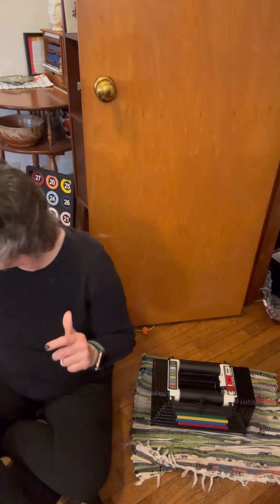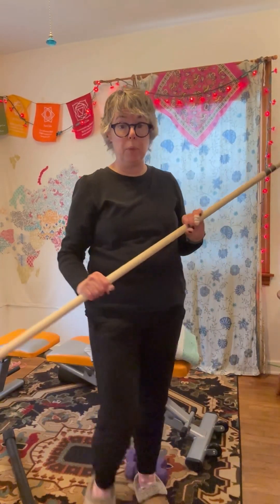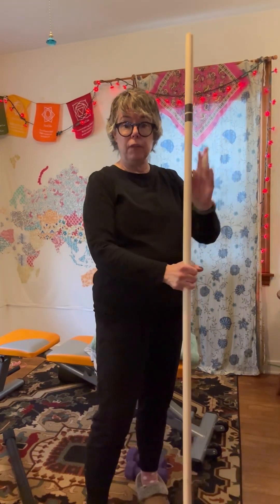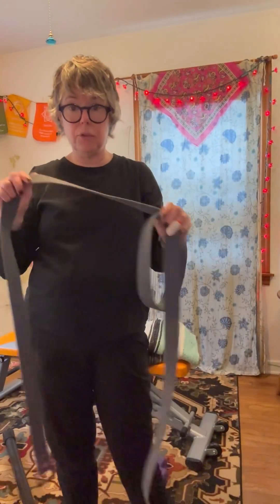This is a broom handle or mop handle without the broom or mop — a really good piece for warming up and mobility work. I definitely recommend it for warm-up and cool-down. You can also utilize a strap for a lot of warm-up and cool-down work. So you really don't need a lot of equipment to get started.